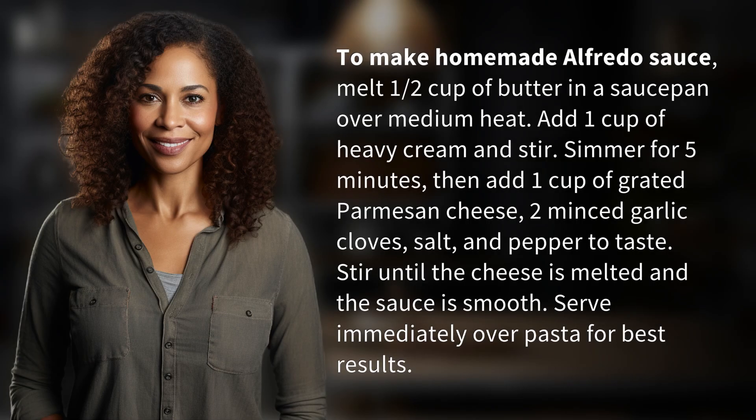To make homemade Alfredo sauce, melt half a cup of butter in a saucepan over medium heat. Add 1 cup of heavy cream and stir. Simmer for 5 minutes.